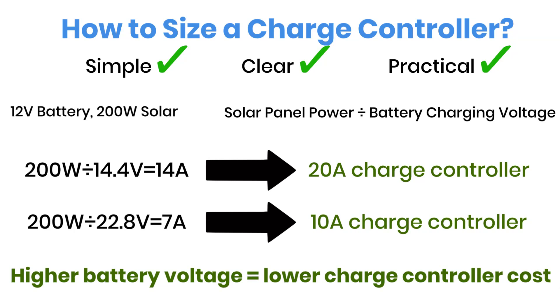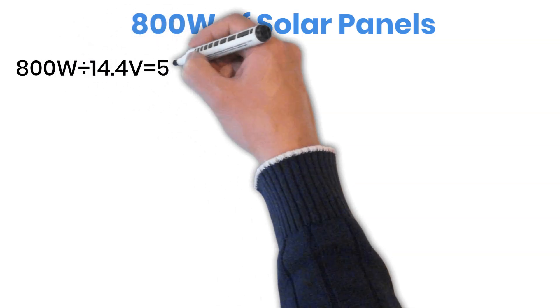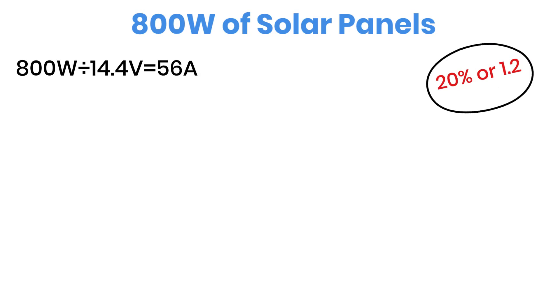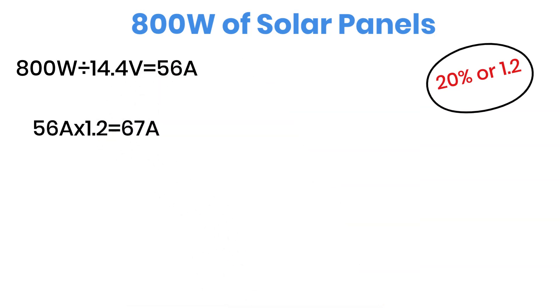That's why going beyond 12 volts can sometimes save you money on the controller side. But let's push things a bit further. Imagine you have 800 watts of solar panels and still a 12-volt battery. Here's how the math looks: 800 watts divided by 14.4 volts equals about 56 amps. To avoid overheating and to make sure the controller lasts longer, we always add a 20% safety margin. So, 56 amps plus 20% equals around 70 amps.